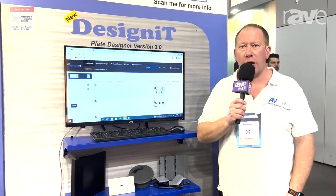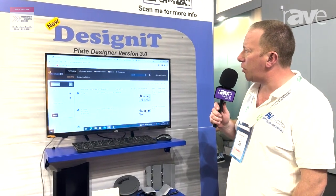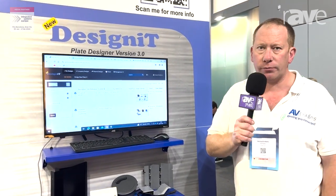Have a look on our website, www.avplates.com, where you'll see a full range of other products — in particular, the new Design It. www.avplates.com